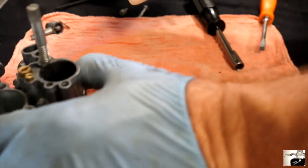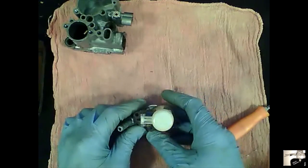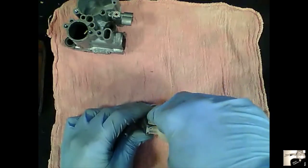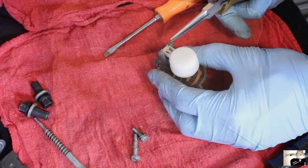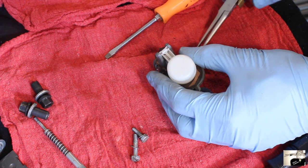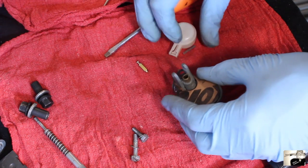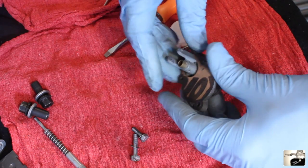Place the carburetor body aside for the moment and let's focus on the float assembly. Using the tip of a flat bladed screwdriver, push slightly on that little pivot pin until you see it pop out at the other side. Now using needle nose pliers, grab that pivot pin and pull it out. Once the pivot pin has been pulled out, the float and the float pin will both become loose — place both of these aside. Once you've done that, pull the paper gasket away from the float assembly.